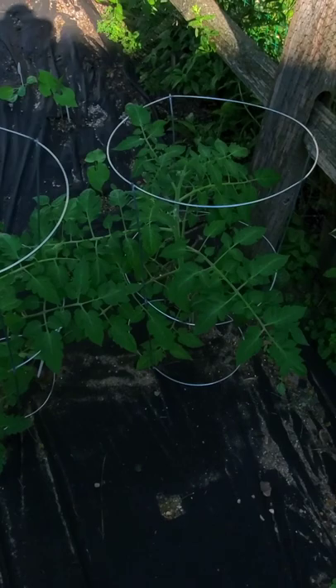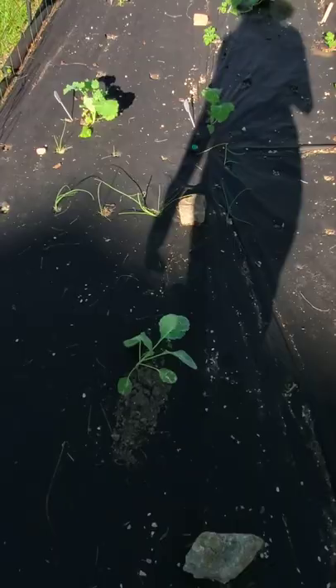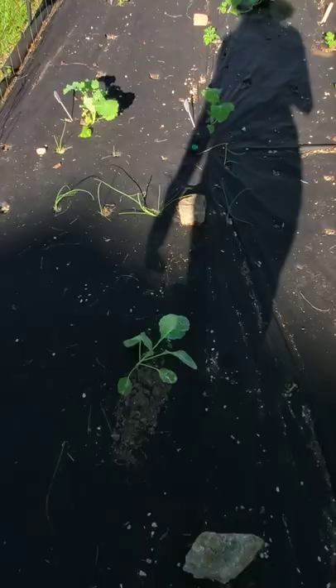I have some more tomato plants. I did a few beans but the rabbits and squirrels get to those. A jalapeno plant, some more cabbage, I did some onions, kale. My watermelon, they're not really growing so I think I'm going to have to give them some food, and we have melons.